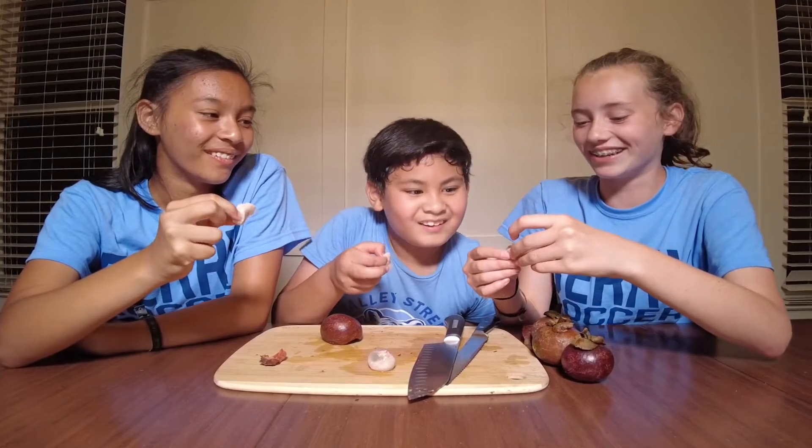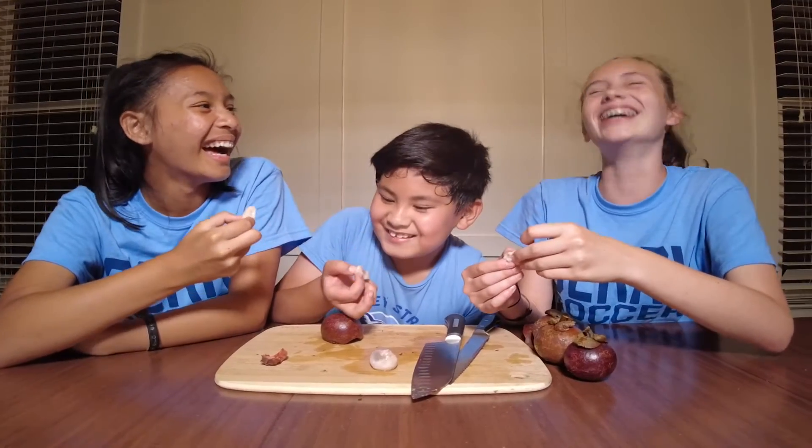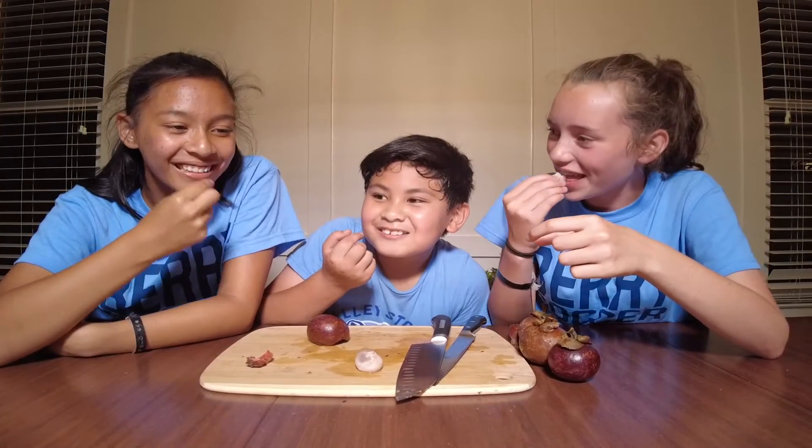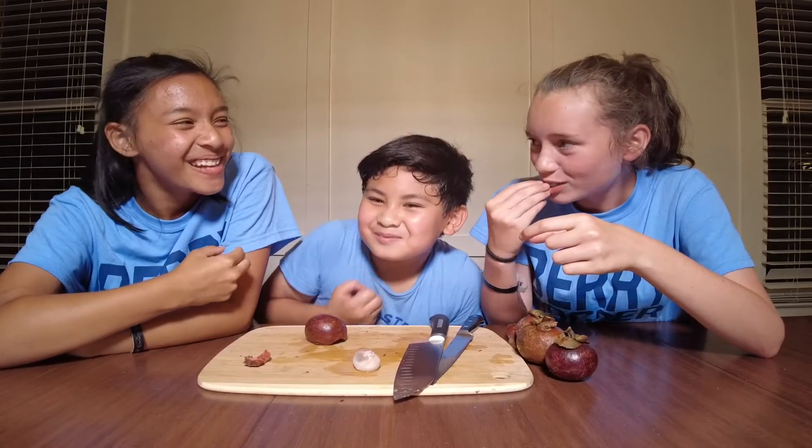Wait, there's a seed in there — waist size. It smells like banana, but a bit more tart. It's slimy — slimy and a little bit more tart.